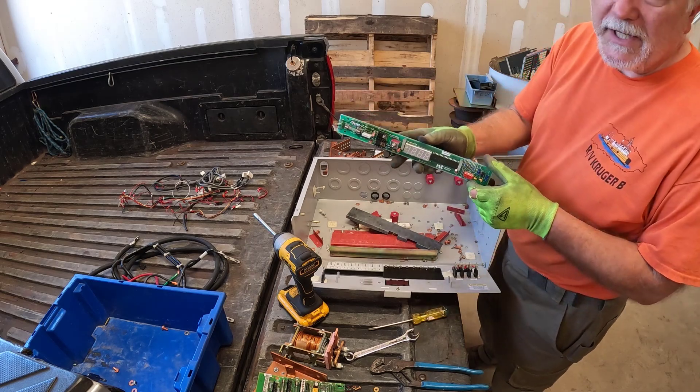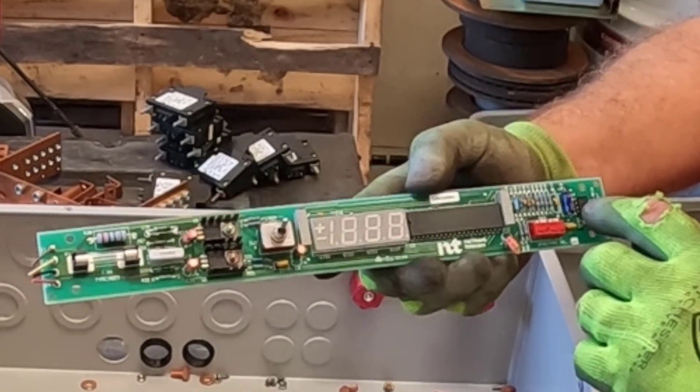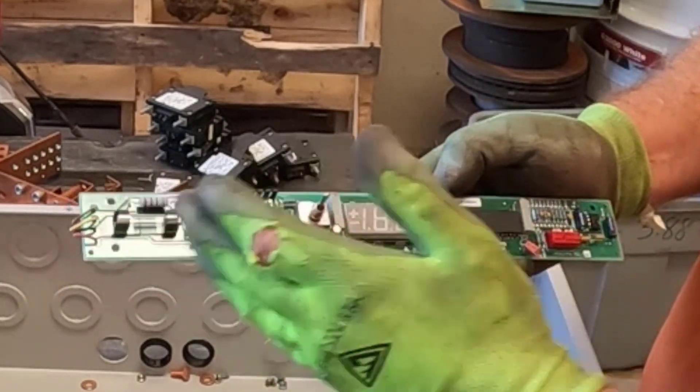There's nothing to get terribly excited about on this board. We can pull this IC chip, this IC chip, and then throw this in with low grades.